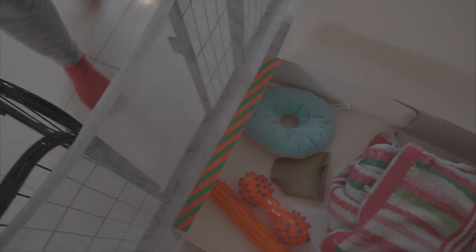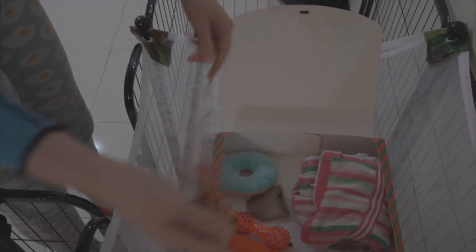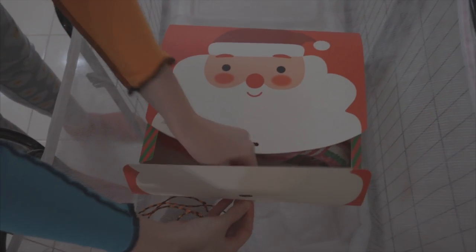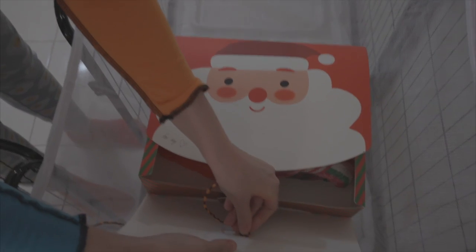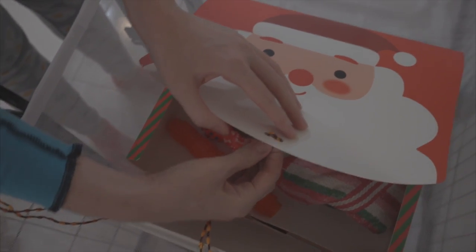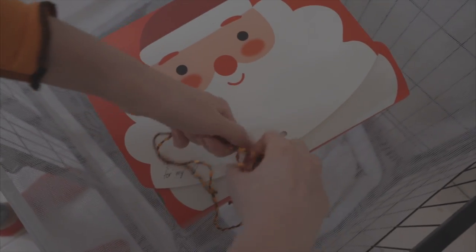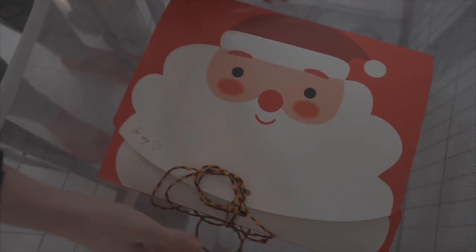You can use any shoelace or anything to close your box, but just make sure it is chewable and safe for the puppy. Make sure you don't tie it too tight — you have to remember it is a puppy. Usually what I do is a double knot, but not a very tight one so he can easily open it. And it's ready to go for your puppy!